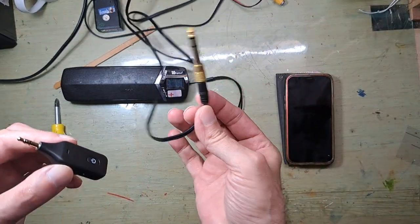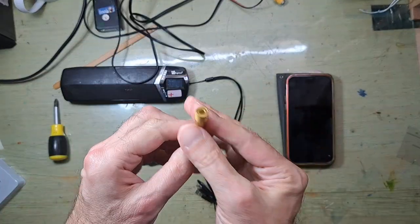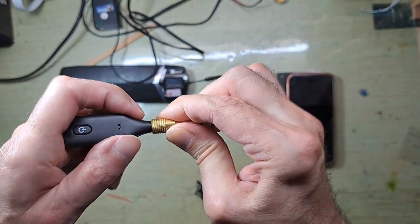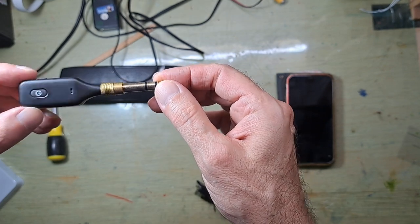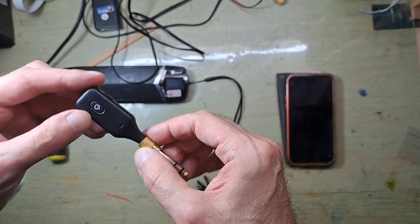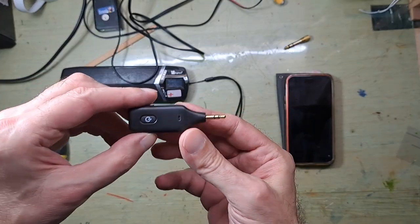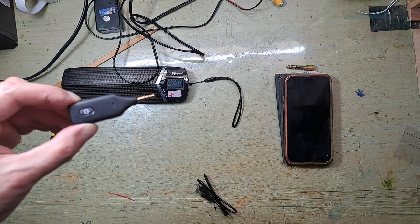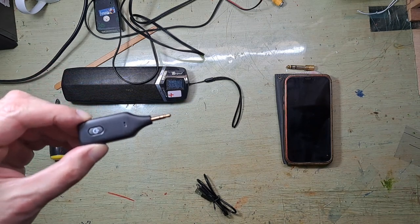You can also use this adapter to plug directly into an amplifier. Click — put it there — and you can plug into any amplifier. This is very cool: you can turn any amplifier into a Bluetooth amplifier. Thank you so much for your time, see you soon, bye bye!